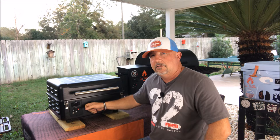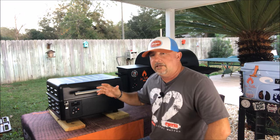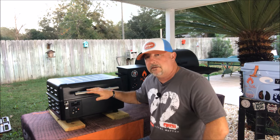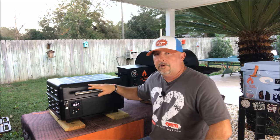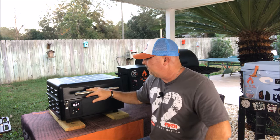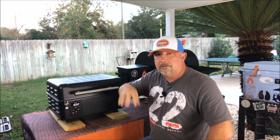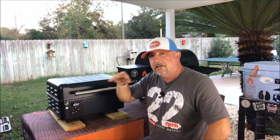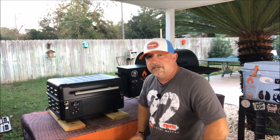As far as temps go, it goes from 165 degrees all the way up to 450. I will tell you I've seared steaks on this twice already and it'll get up to the mid-460s pretty regularly — and it does great. When I talk about searing steaks, I'm going to show you one of the features I really like in a minute: that's the cast iron griddle that comes with it. But let's go ahead and dig into the inside a little bit.